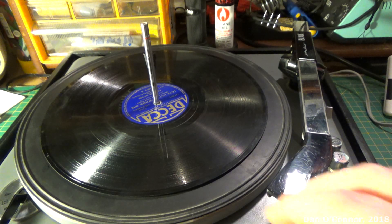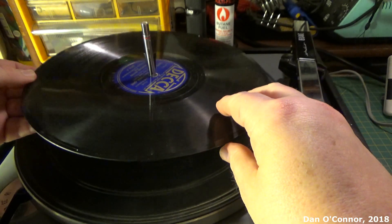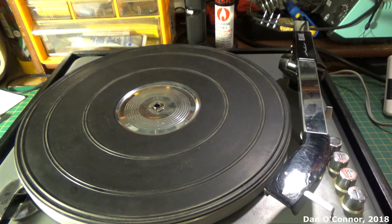Here's the odd part — let's say I tried to take this record and slide it up off the spindle. Nope, that's not going to happen. The whole spindle has to come out. Quite inconvenient, but that's the way it was designed.